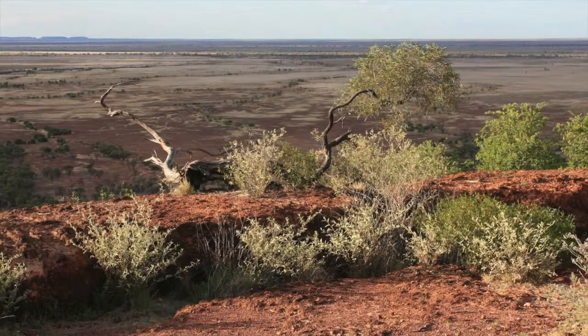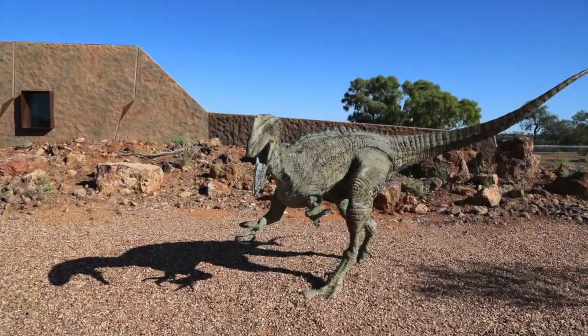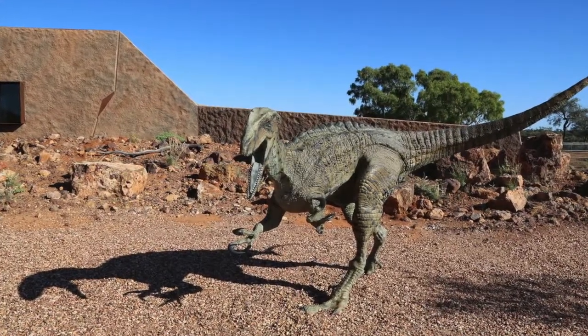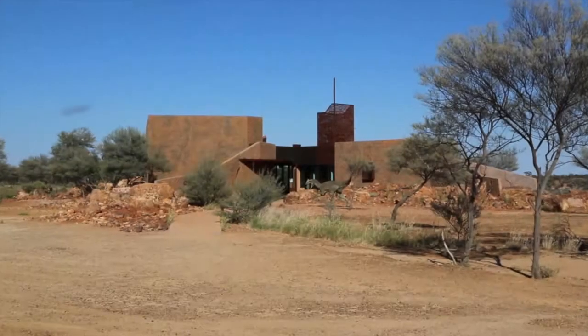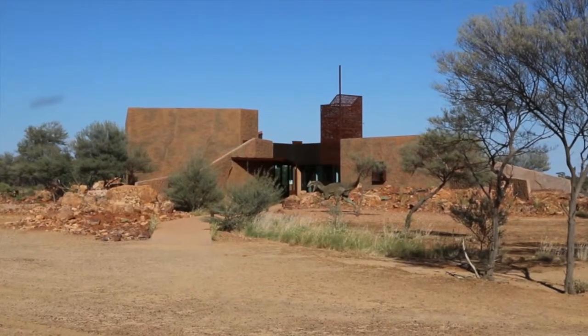Today, this open science not-for-profit is based on a jump-up mesa about 20 kilometers outside of Winton. The site currently includes a fossil preparation laboratory and a new reception center, cafe, and fossil collection room.